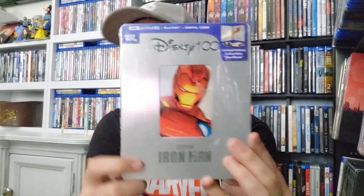It's been pre-opened because it came with a huge sticker with my name on it. It's a regular silver steelbook with the Disney 100 logo. Some people complained because I think Paramount was responsible for putting Marvel releases out at the beginning under Disney — so it didn't belong to Disney before. Now it's a Disney property, and on the front we have a drawn picture of Iron Man and the Marvel Studios logo.